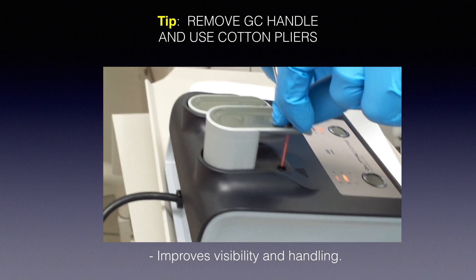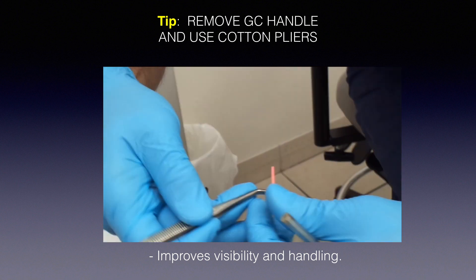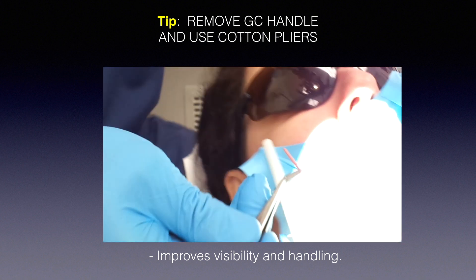I want to highlight the handle-removal feature again because I love it. Once the Gutta-Core comes out of the oven, remove the handle and use cotton pliers. Look at the built-in markers on the carrier and break it off at the correct length — really simple. Removing the handle gives you far better maneuverability. Imagine trying to fit a paper point into a posterior premolar or molar using your fingers — it won't happen. Cotton pliers are essential, and once the handle is off, your visibility into the pulp chamber and canals is dramatically improved.